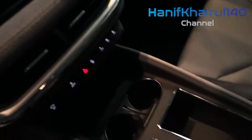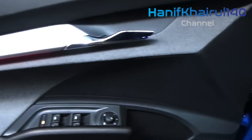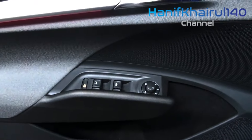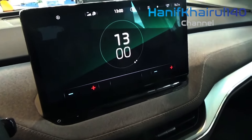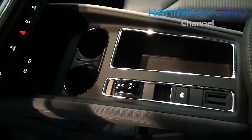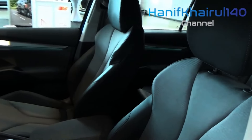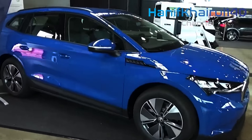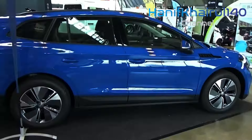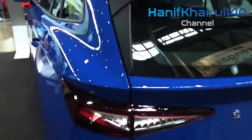Top of the tree is the flagship vRS, which gets a similar dual-motor four-wheel-drive setup to the 80x but outputs 295 brake horsepower and 339 pounds-feet of torque. That results in a 0 to 62 mph time of 6.5 seconds and a top speed of 111 mph — 12 mph faster than any of the other Enyak models — with a claimed range of up to 321 miles.